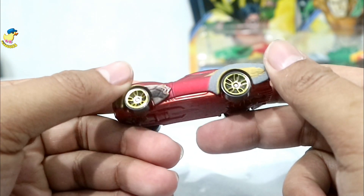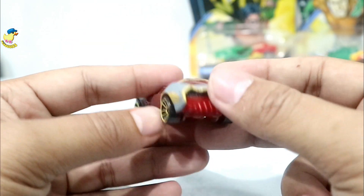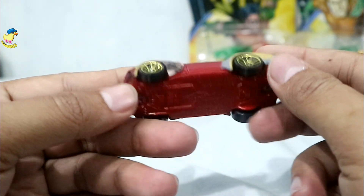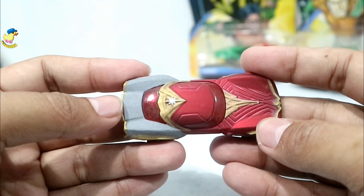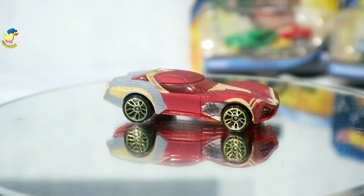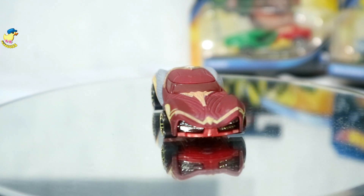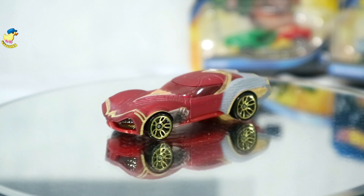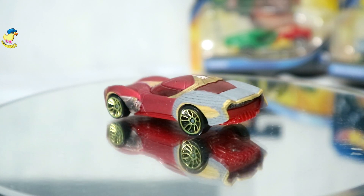Nggak nyesel saya beli ini! Ternyata detailnya kece banget, suka banget saya modelnya. Wah, jangan sampai saya keracunan Hot Wheels superhero. Biar lebih puas kita putarkan di display putar. Gila cakep banget ini kayak Gal Gadot-nya — seksi banget ini Hot Wheels, mantul!